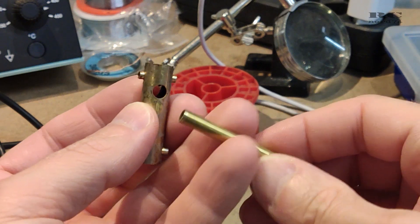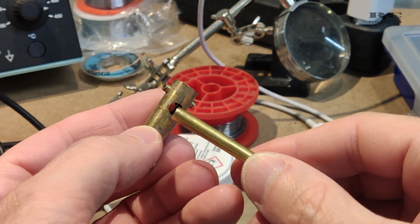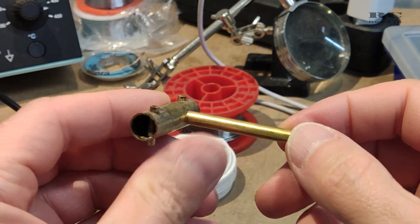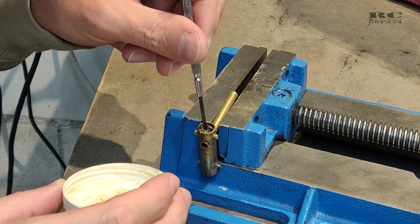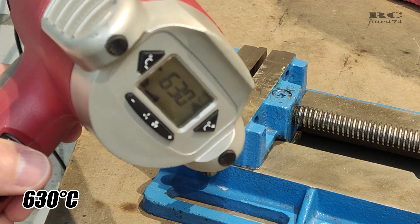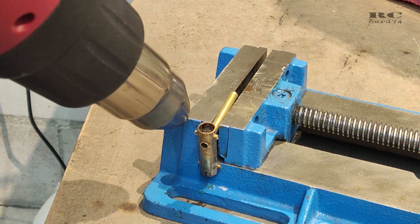I took a five-millimeter diameter brass tube and removed the original axle with a heat gun. Then I installed the new tube, which is five millimeters thick all the way through. Then I soldered the tube using the heat gun, which needs to be at full temperature — 630 degrees — to heat up the whole thing and melt the solder.